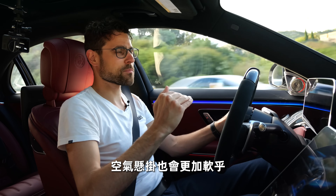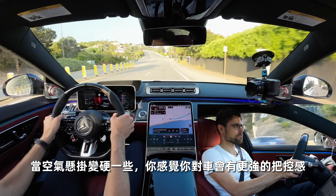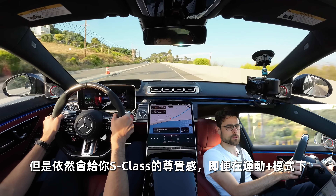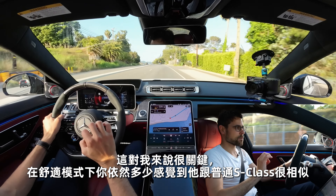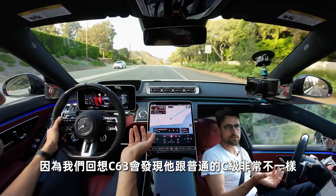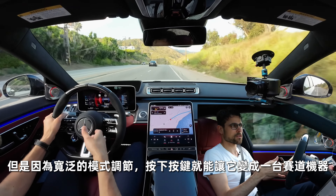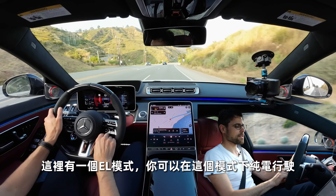In Sport Plus mode, you hear more of the engine — everything is pronounced from the engine sound. But you can also go back to comfort mode for a little more silence; the air suspension rules are a little softer. Even in Sport Plus mode, when the air suspension goes a little stiffer, you feel you have more control. The roll control also acts to keep the car from leaning to the sides, yet it still gives you the S-Class feeling. To me, it's crucial that in comfort mode it still feels more or less like a normal S-Class — unlike a C63 AMG where it feels way different from the normal C-Class. Here the S-Class always has to feel like an S-Class, but with that wide span you can make it a race machine by hitting that knob.